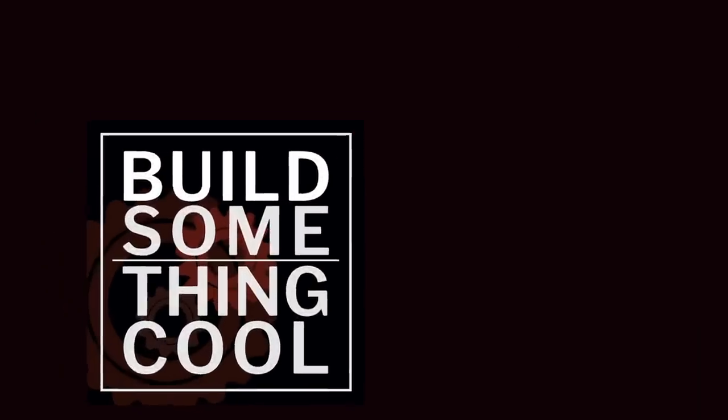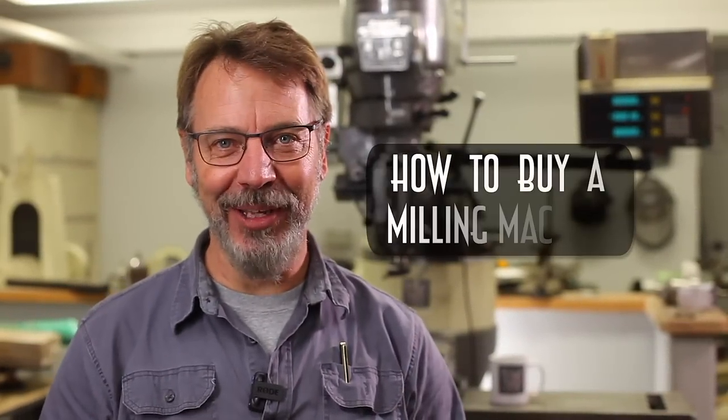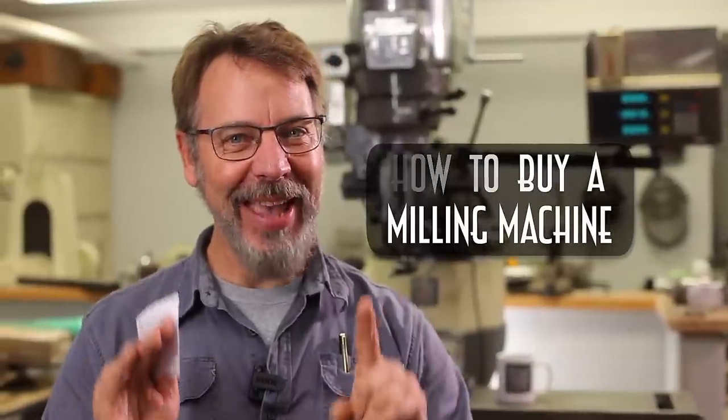I just drove 2,000 miles to film your most requested video. Welcome back to Build Something Cool. Today I'm going to talk about how to buy a milling machine, but before we can do that, we have to find one.